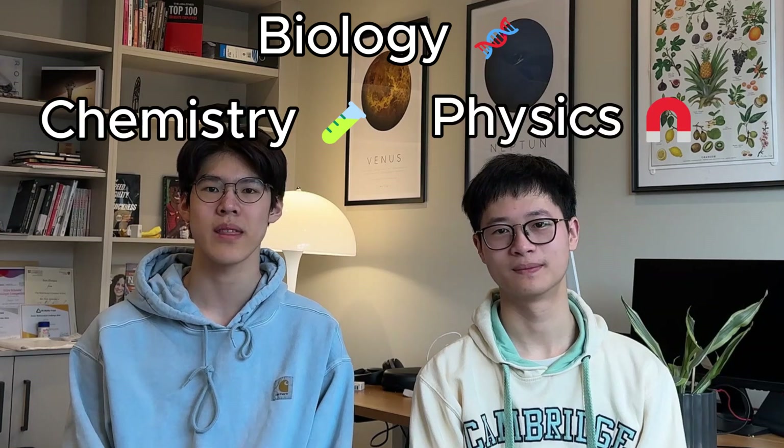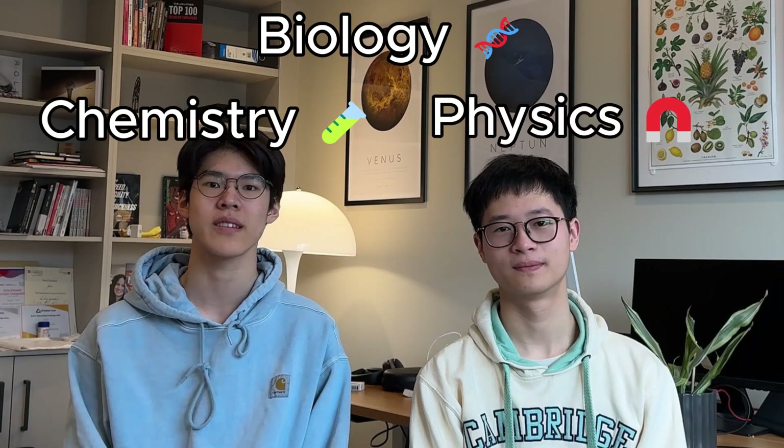So let's talk about the best ways to actually revise for the sciences. Since the exam style is quite similar for all three subjects, most of these methods can be applied across all three. So if you find the most effective one, you can stick to it.